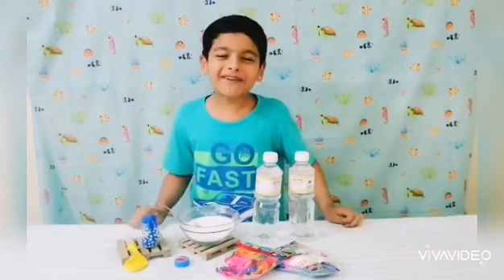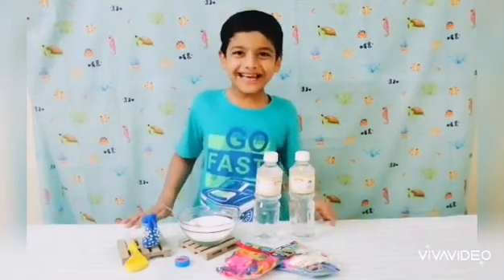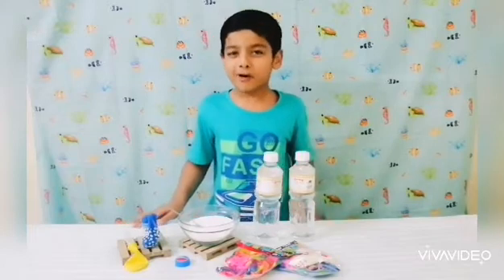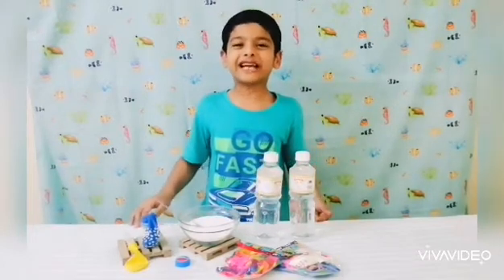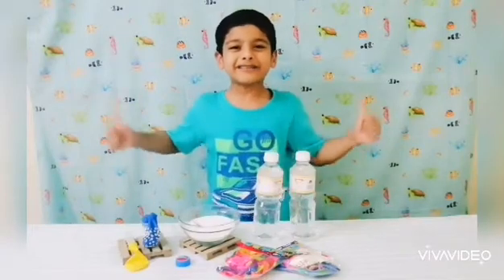Hi guys! It's me, Robby from Bait Reviews. Today we are doing another science experiment. But before we start, make sure to hit that subscribe button. So let's start!